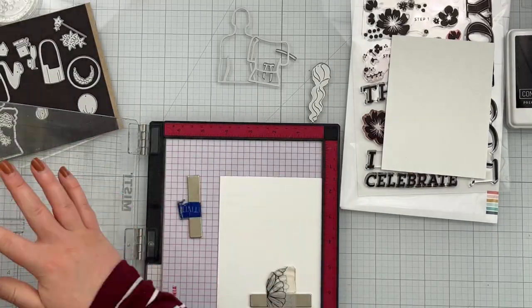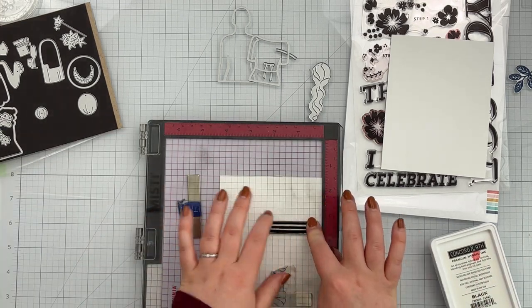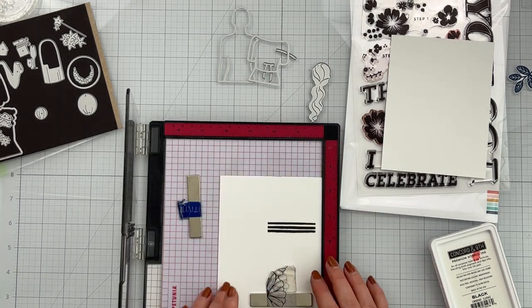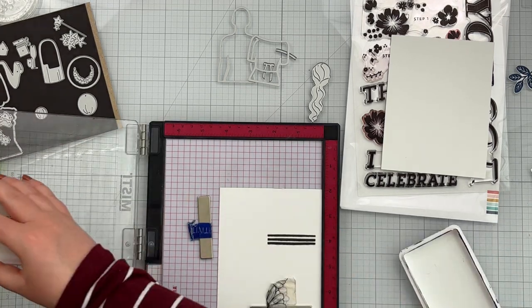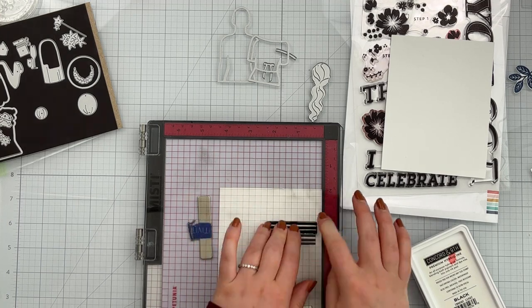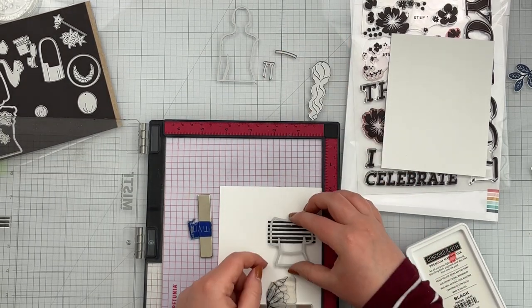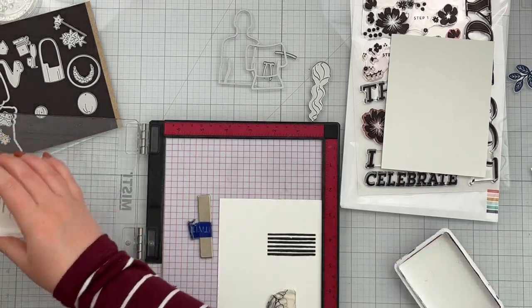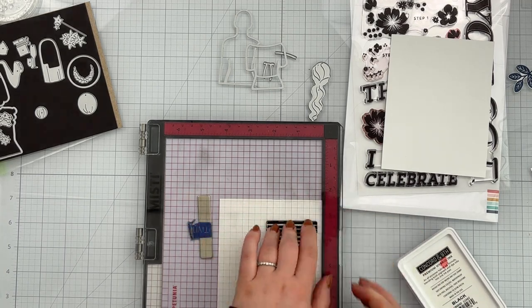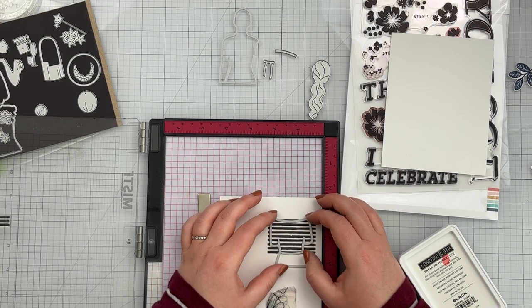I'm stamping those stripes with Concord & 9th black ink, then sliding the paper up a little bit to stamp a second time. I think I end up having to stamp this three times to cover the whole length of the shirt. One trick: if you're uncertain about alignment and don't want to risk ruining what you've already stamped, you can slip a piece of acetate from stamp packaging into the MISTI and stamp on that — it gives you basically a transparency to see where your stamps line up. I did that at this point but didn't show it in the video.